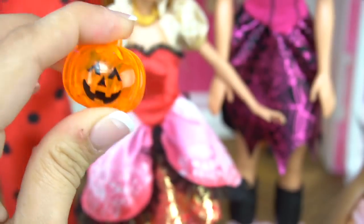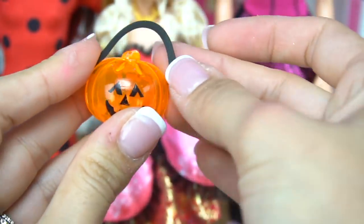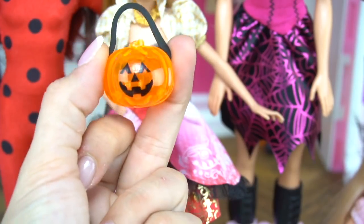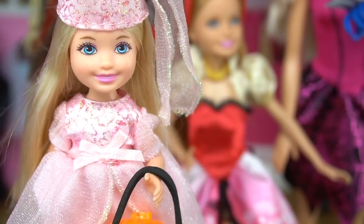Now I'm taking this little pumpkin and some foam strips, gluing it on to make it look like a jack-o'-lantern bucket so Chelsea can go trick-or-treating with her friends. Yep, looks pretty good.